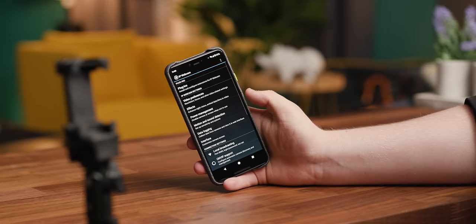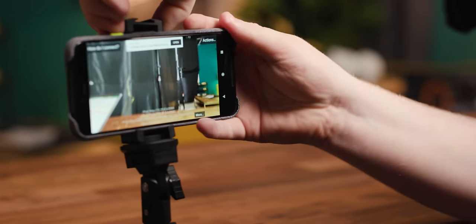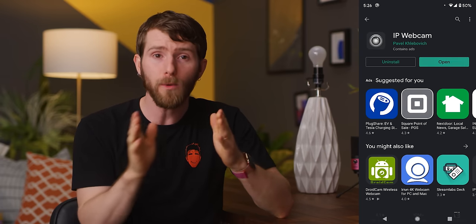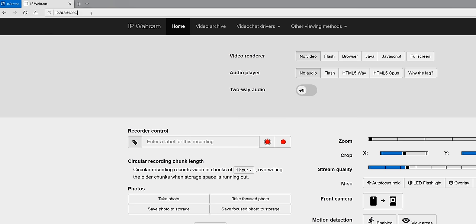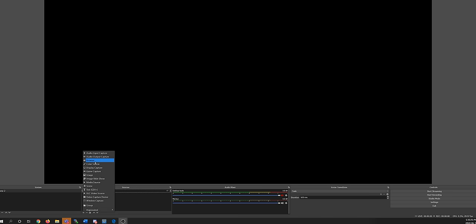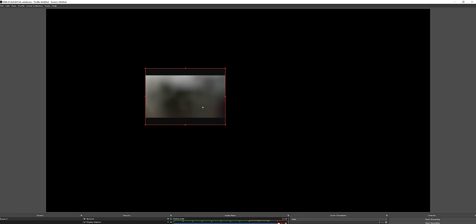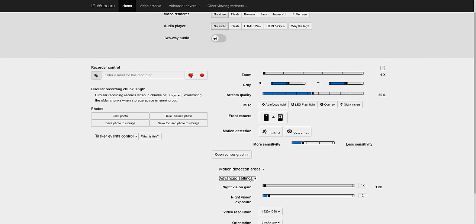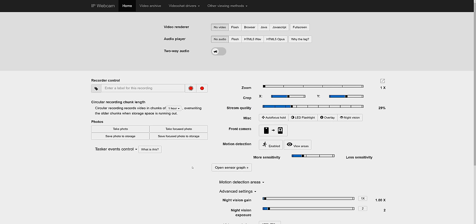I wouldn't necessarily recommend doing this forever due to wear and tear on both your battery and your device from the heat, and it is a little annoying to set up every time, but using your phone is an awesome way to get really high quality visuals without spending any extra money. If you rock an Android phone, download the IP Webcam app from the Play Store, and once booted up, enter the listed IP for your device into your web browser, copy the URL, and paste it into OBS as a browser source while adding /video to the end. Set it to refresh the source when the scene becomes active, and we'd also recommend setting the resolution to 720p under advanced, along with turning down the stream quality to make sure you're not pushing your phone's CPU too hard. That'll at least help keep heat under control.